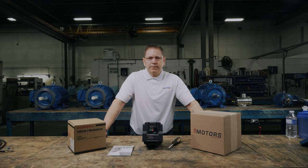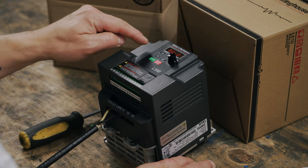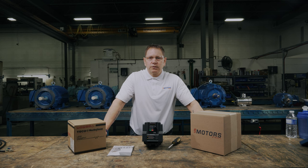Next, we'll look at how you want to control the motor. Press the up arrow once. You should see 00-02. Long press enter. If you want to control your motor through your VFD, you'll want a value of zero. If you want to control the motor with a start stop switch, you'll use a value of one. Make your selection and long press enter.